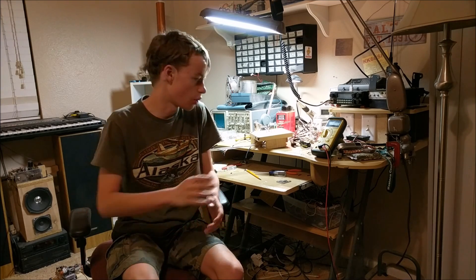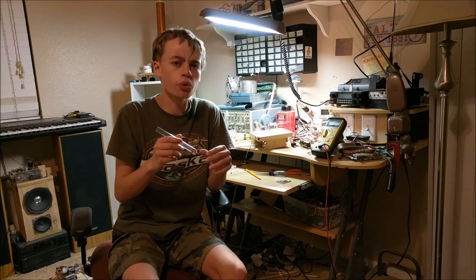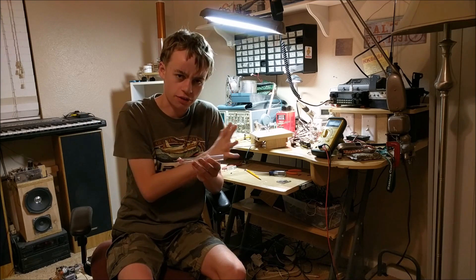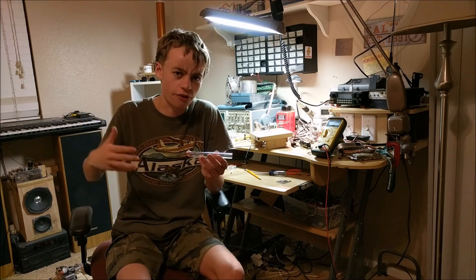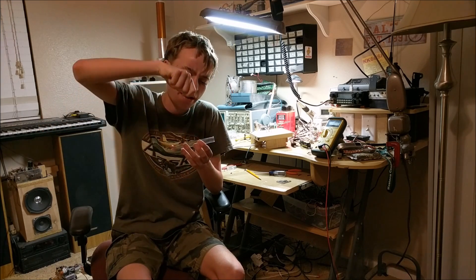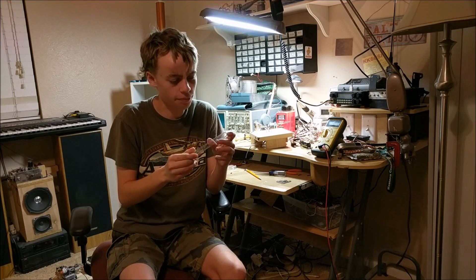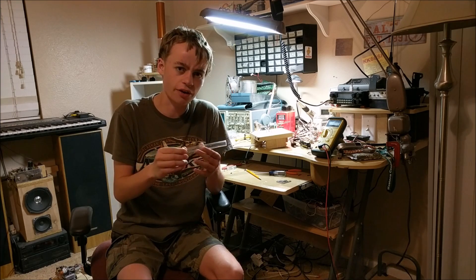I'm going to be showing you in this video how to scratch build a cathode ray tube. A cathode ray tube is basically a vacuum tube that doesn't have any air inside it. This means that if you put a high voltage across this tube, you'll be able to see a plasma discharge known as a cathode ray. Now this is just a flow of electrons through the air, and this cathode ray can be bent by a magnet to show the physical properties of electrons — especially if you're trying to understand physics and chemistry.